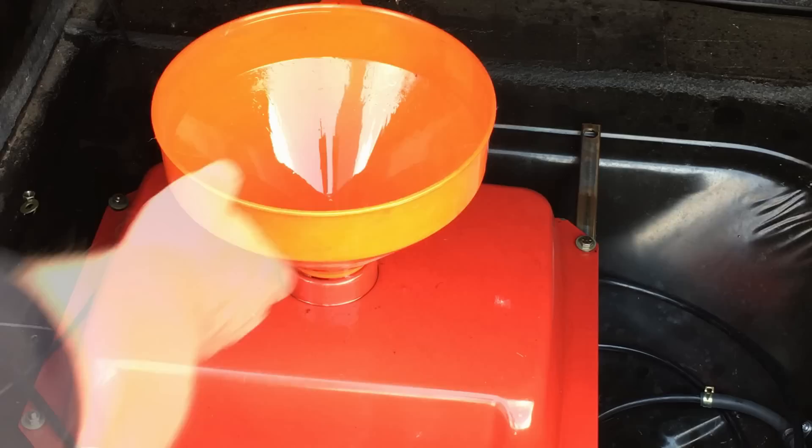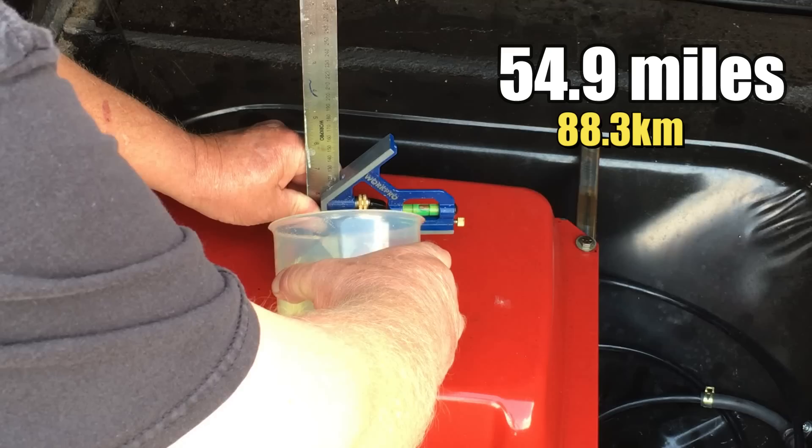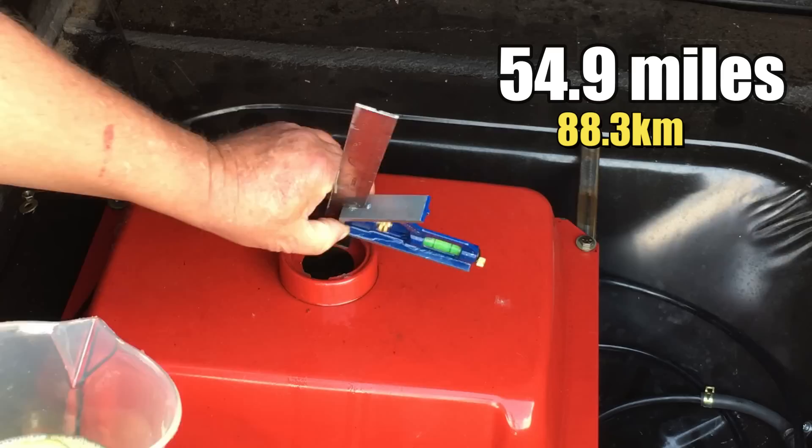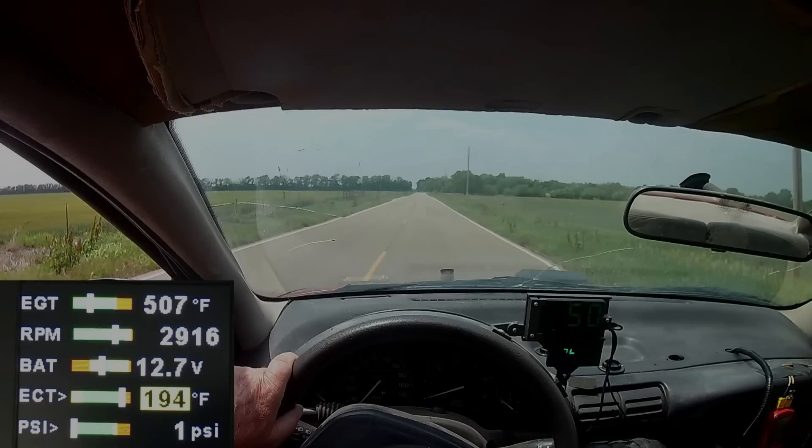For this test, we only traveled 54.9 miles, mainly due to the fumes inside the car becoming overwhelming — and yes, the windows were down. It looks like we consumed exactly 2.6 liters of fuel during our test, and that works out to an incredible 80.02 miles to the gallon. It's possible the car could have done a little bit better, but I'm happy with these results.